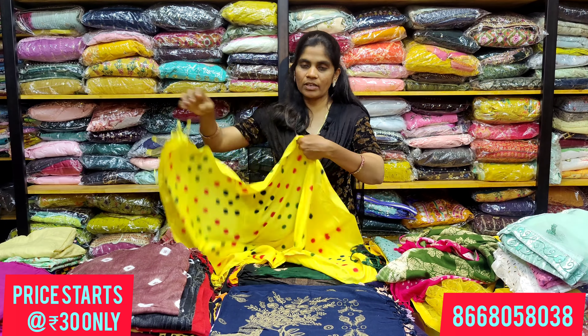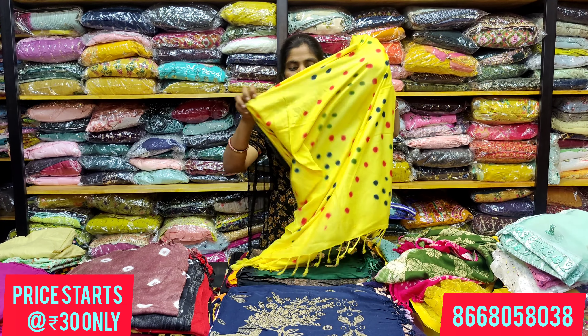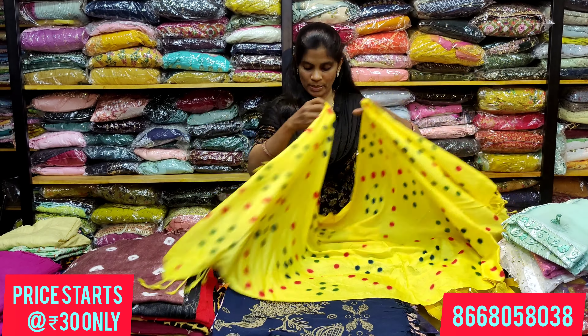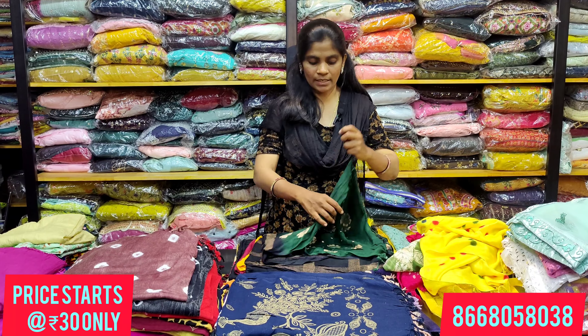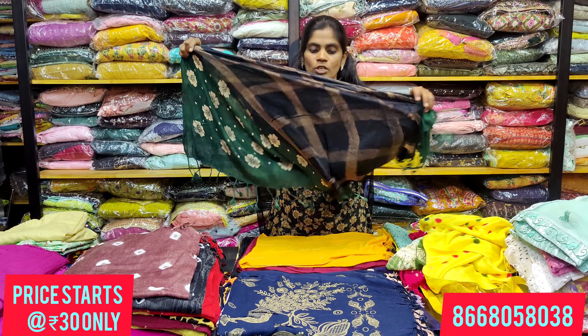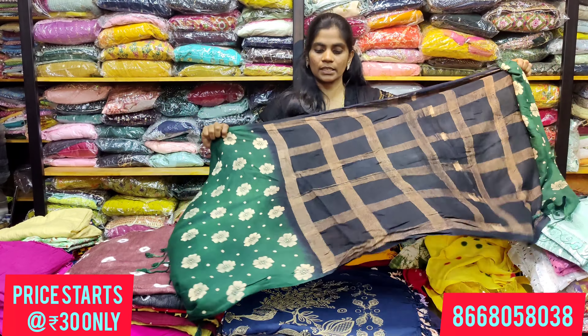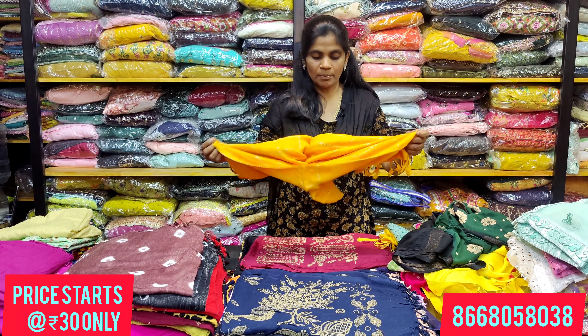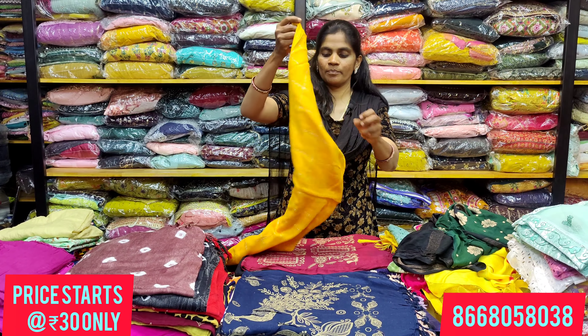Now, these are different colors and different designs of the sample. You can display new special work across various stores. The range is 100 rupees. These are brand new designs — some in double shades with store collection varieties.